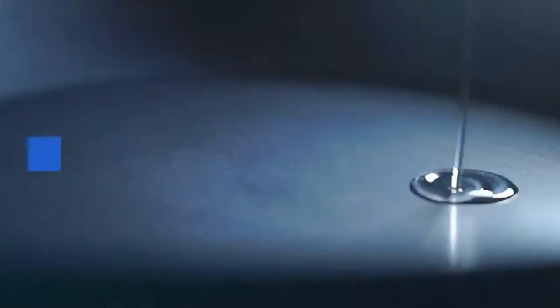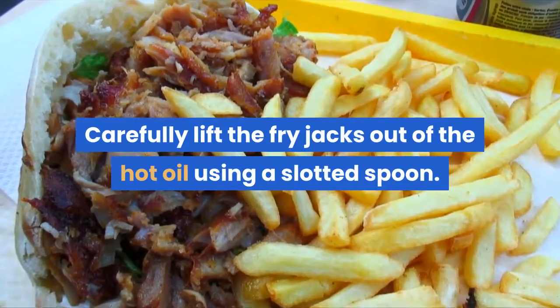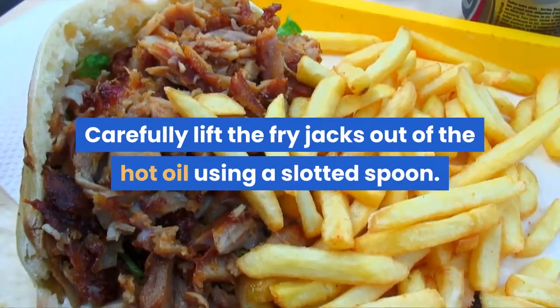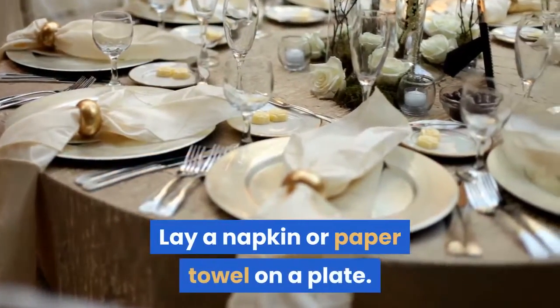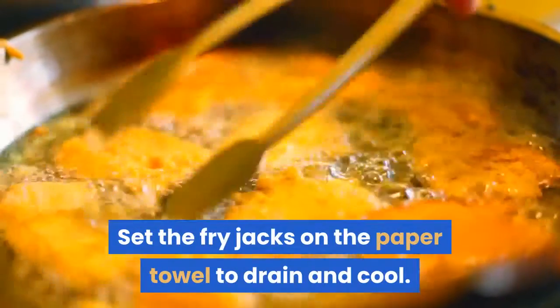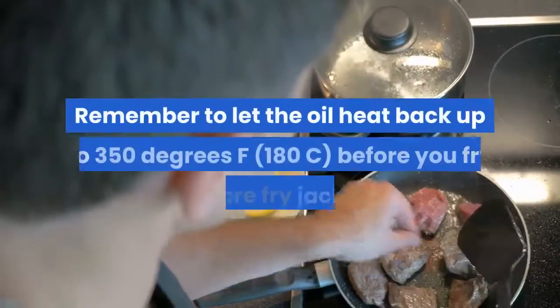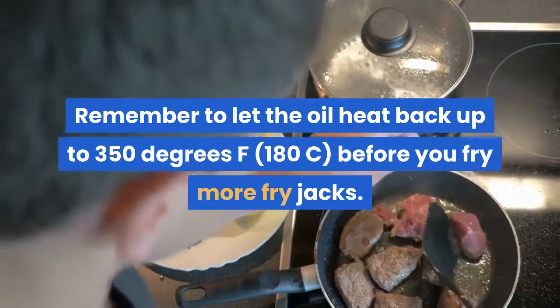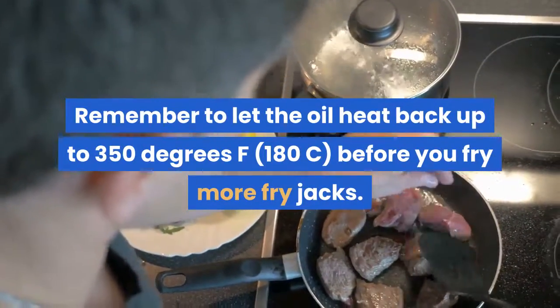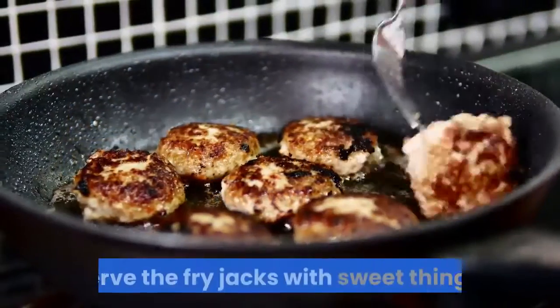Remove the fry jacks. Carefully lift them out of the hot oil using a slotted spoon. Lay a napkin or paper towel on a plate and set the fry jacks on it to drain and cool. Fry the rest in batches, remembering to let the oil heat back up to 350 degrees Fahrenheit (180°C) before frying each new batch.